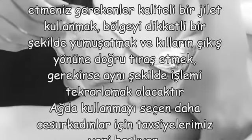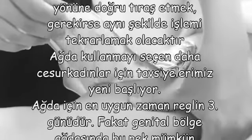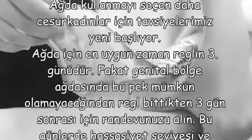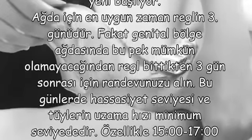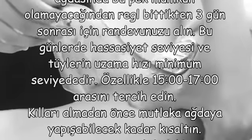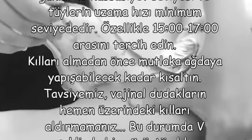Ağda kullanmayı seçen, daha cesur kadınlar için tavsiyelerimiz yeni başlıyor. Ağda için en uygun zaman reglinin üçüncü günüdür. Fakat genital bölge ağdasında bu pek mümkün olamayacağından, regli bittikten üç gün sonrası için randevunuzu alın. Bugünlerde hassasiyet seviyesi ve tüylerin uzama hızı minimum seviyededir. Özellikle 3 ile 5 arasını tercih edin. Kılları almadan önce mutlaka ağdaya yapışabilecek kadar kısaltın.